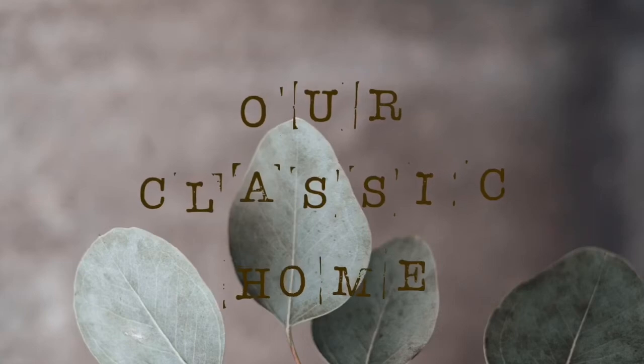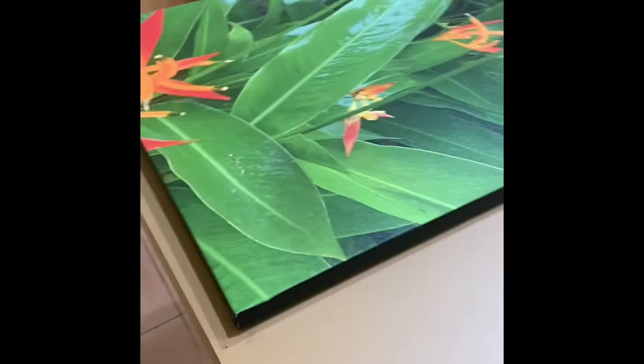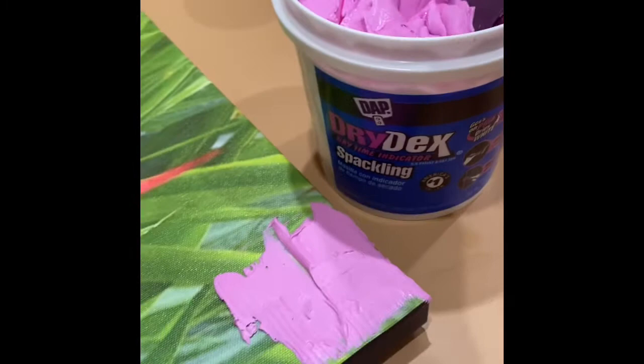Welcome back to our classic home. Today we're going to be attempting some art — some very easy art, I think. I got my hands on this canvas, it was pretty big, and I had some extra spackling, so I said hey, I'm gonna attempt to make some abstract art here.